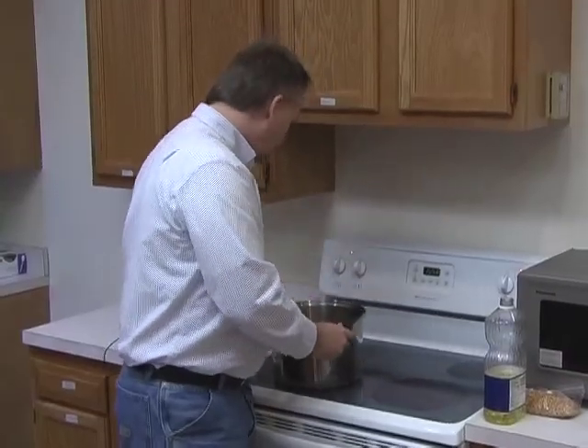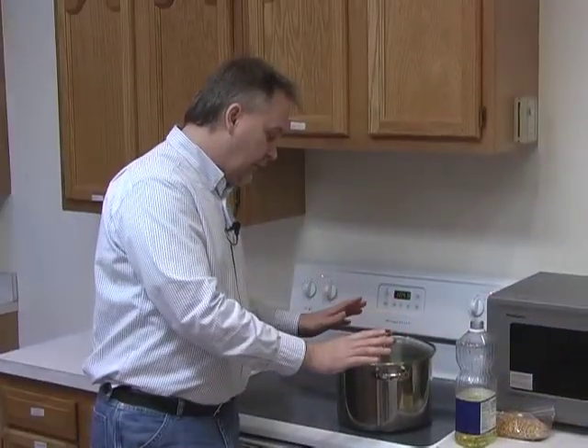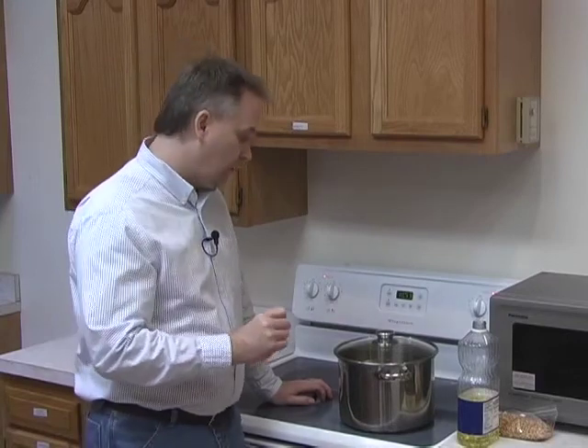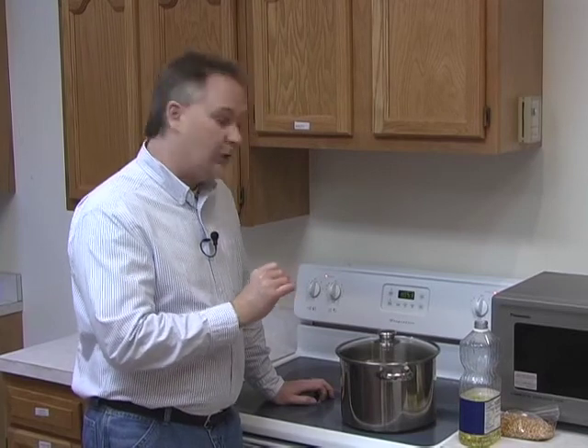Make sure you put your lid on. One of the keys to this is you've got to keep the corn moving once it starts to pop, because if you don't, it is going to burn on the bottom of the pan. It's on the stove right now and it's beginning to heat up. I don't need to do anything with it right now, but you do need to pay attention because you definitely don't want it to burn. If you listen, you'll start to hear it cook.